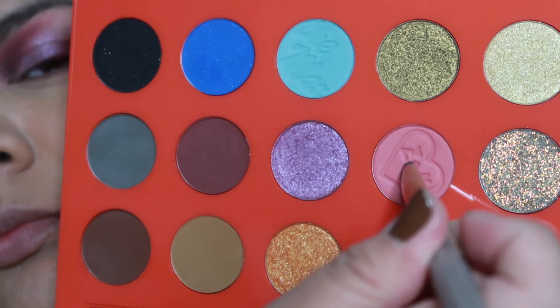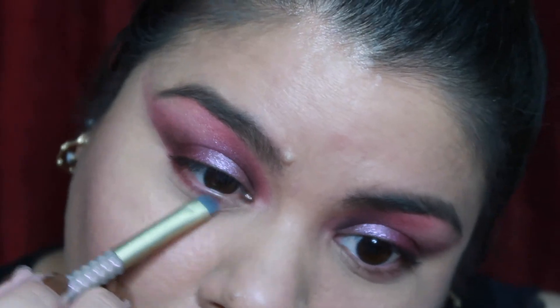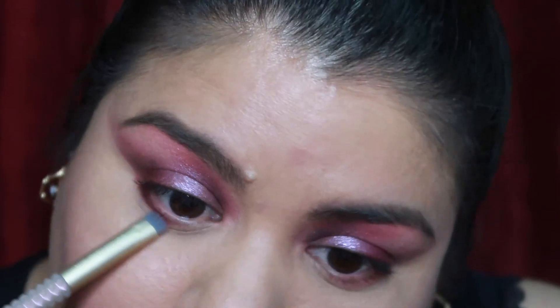For my lower lash line I went back in with the pink shade Sweetheart Dance and buffed it underneath. Then I went back in with the Go Bayside purple shade, laid that on top, and buffed it out as well.